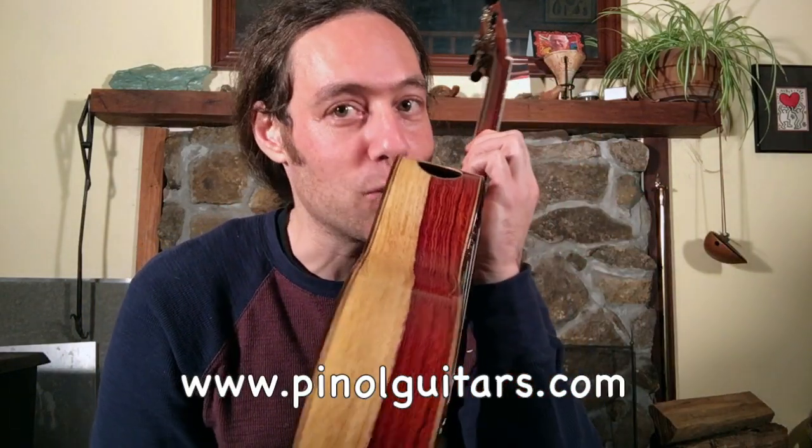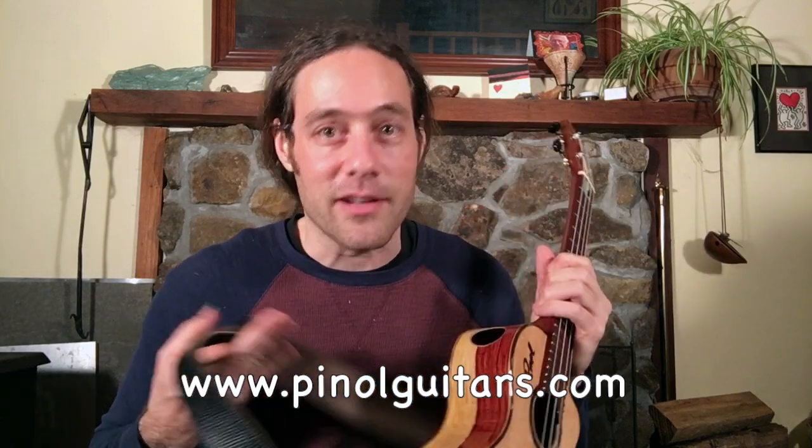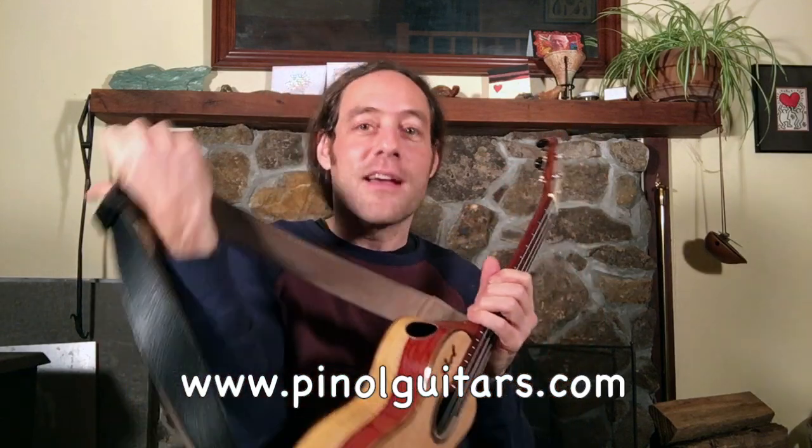Now before we get started — 15 seconds. So many people have been asking me for a close-up of the cocobolo rosewood on this pinol tenor ukulele. This is Nicaraguan cocobolo rosewood. You can see they put a strip of it in the back of the neck as well, to help stabilize it because it's a really hard wood. It's gorgeous. I love this instrument. I'll let you know when my own signature model is finished — we are designing it right now.